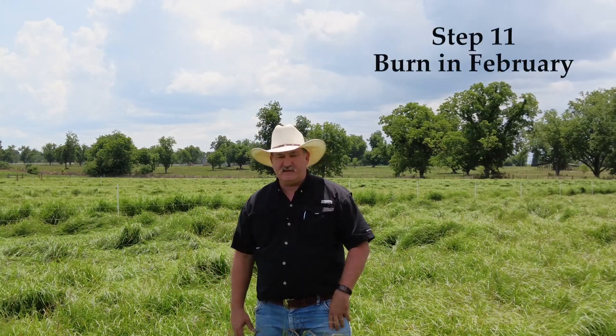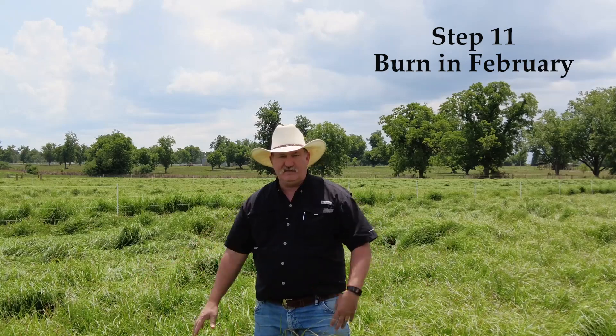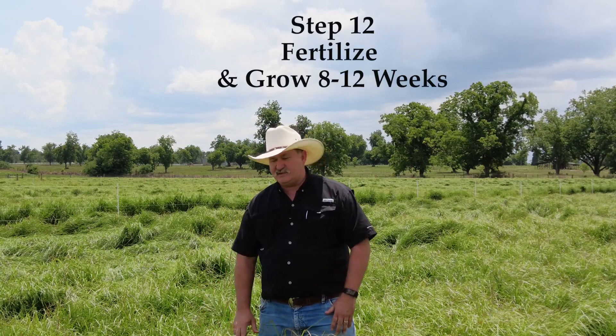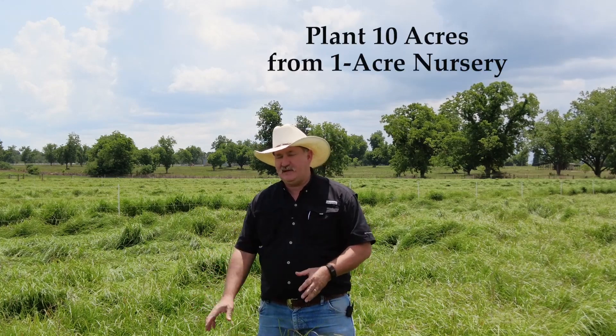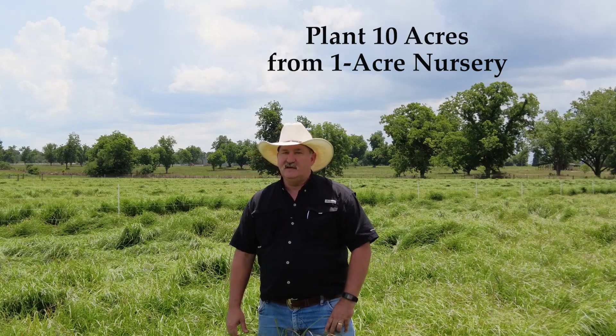If you follow these basic steps, by the end of the summer you should have a full, lush one-acre nursery of limpo grass. Allow it to grow and mature and spread this growing season. After a hard freeze in the winter, come back and burn off all the dead material, add fertilizer, and sometime between 8 and 12 weeks it'll be mature and able to be harvested for use as planting material on your farm, following the same basic steps as you did for your nursery. Hopefully you can get at least two and possibly three harvests next year, and you should be able to get 10 acres of pasture planted from each harvest of your one-acre nursery.